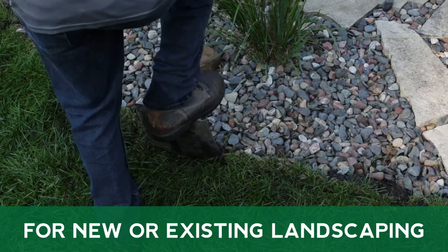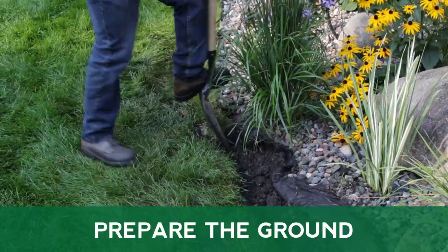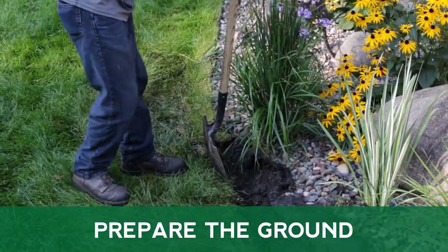Mastermark Terrace Board can be used in areas that have yet to be landscaped or used to replace existing landscaping. Begin by prepping the area by digging a trench for the edging and removing any existing dirt, rocks, or mulch as needed.